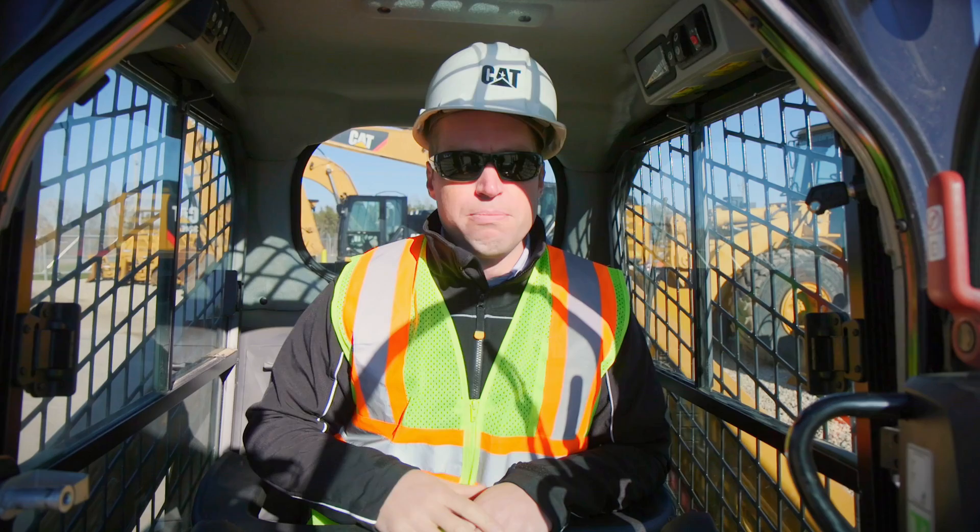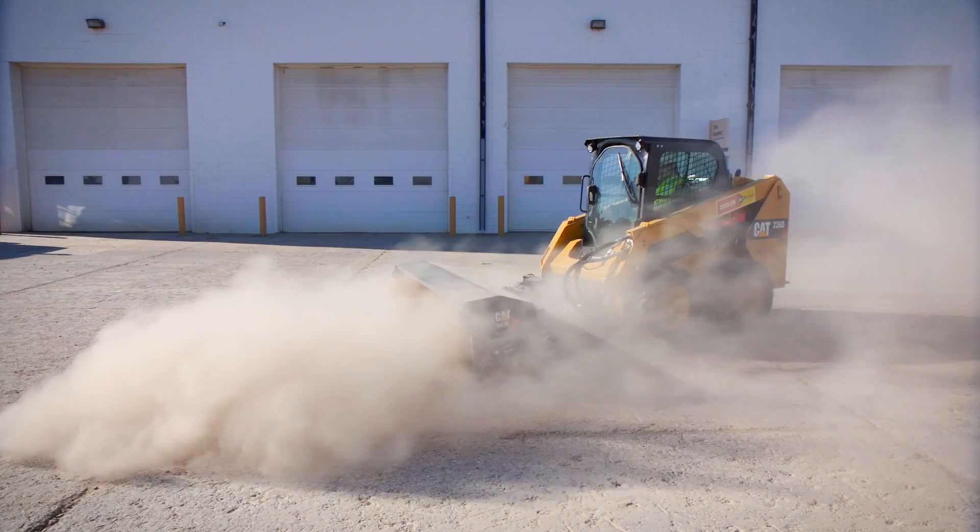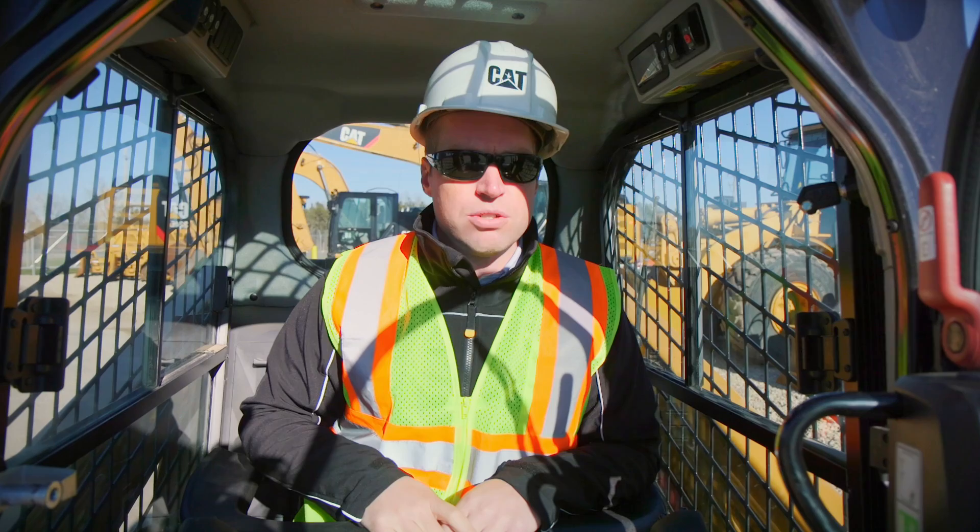When putting pressure on your Cat Broom, you want your bristles to barely touch the hard surface. If you put too much pressure down on the bristles, the only thing you're going to do is accentuate your wear. You're not going to get a cleaner surface — you're just going to get more broom wear. So make sure you have just enough down pressure to have the bristles touch the ground.